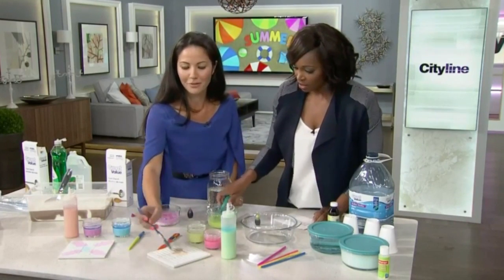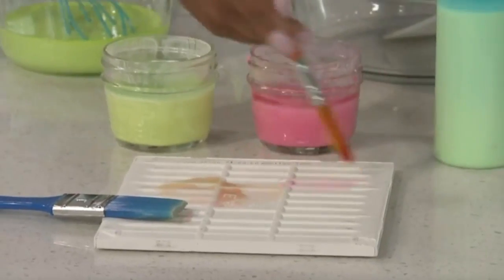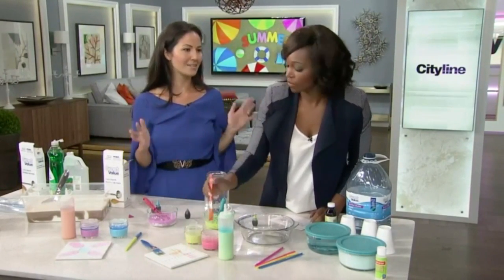I used this one for blue before. You can use this to paint on tiles. It's such an easy project — these are Great Value products that you find at Walmart, and it's super easy.